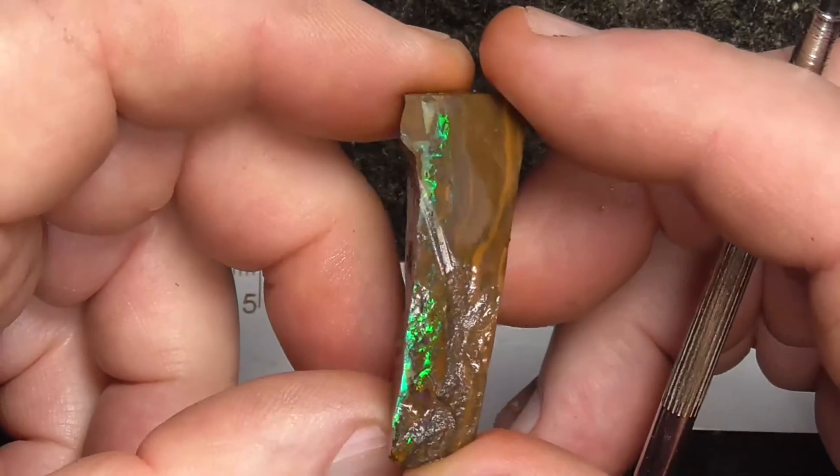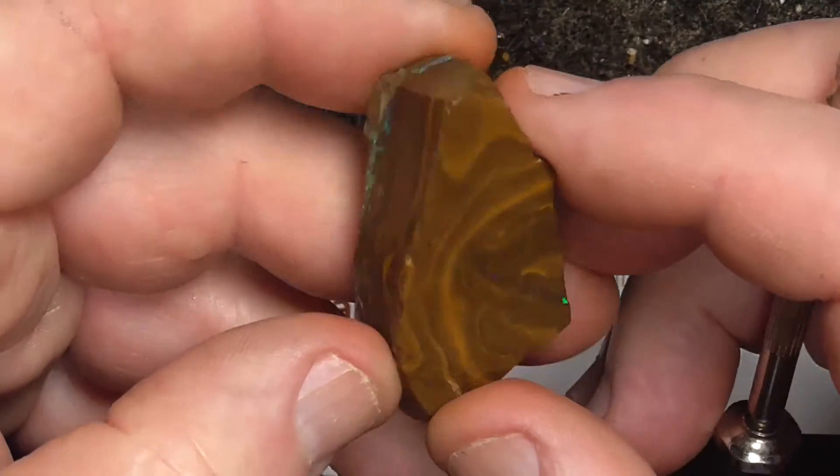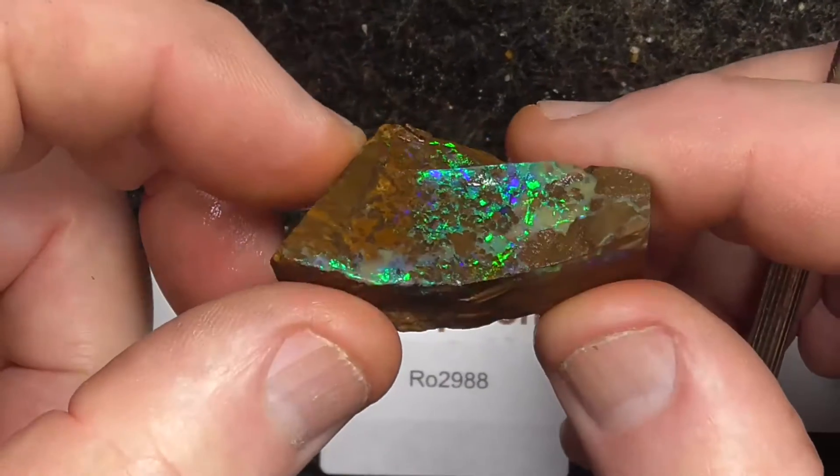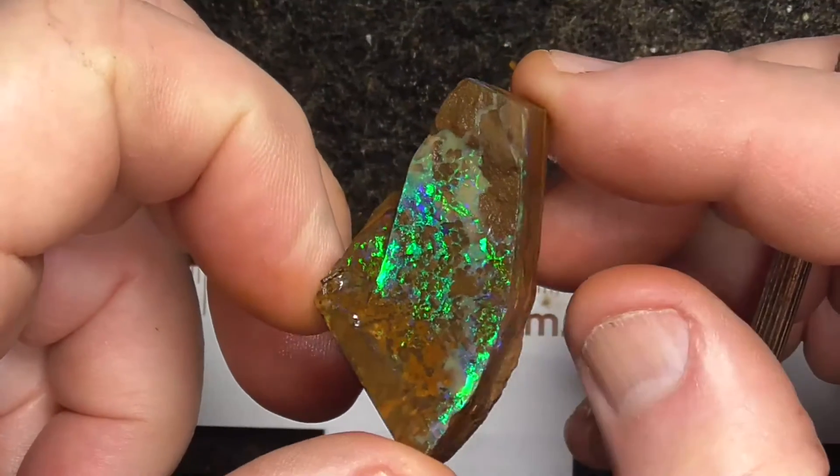Super bright green. Of course, that's the back of the stone — what you see is what you're going to cut. I hope you've enjoyed. Cheers.